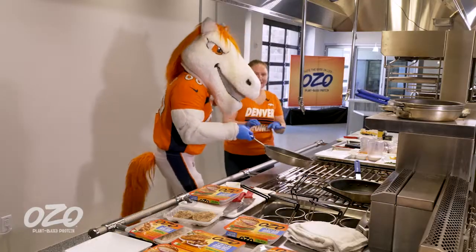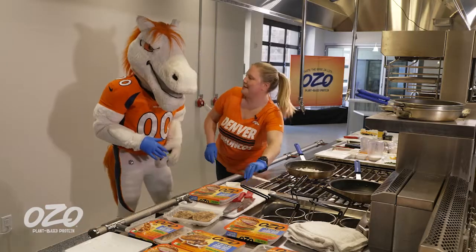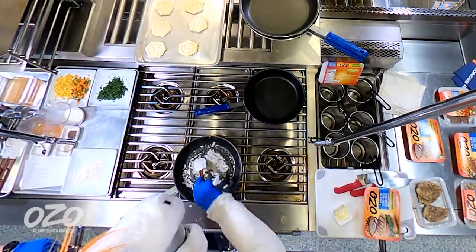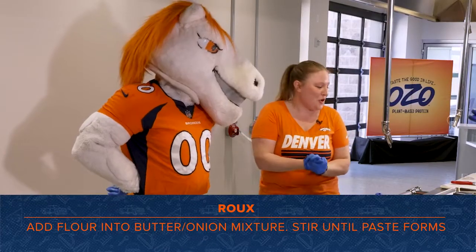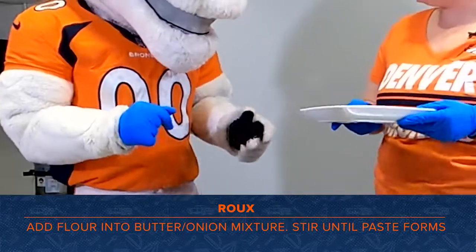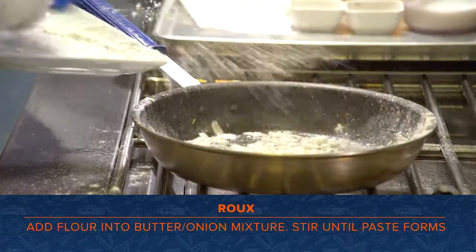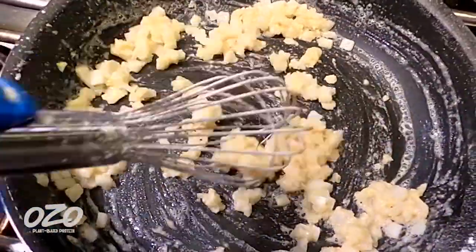Maybe you can do a fancy toss flip for us. Do you want to do the honors and make a little stir? Look at that technique. So then the next part, we're going to make a roux — we're just going to add some flour, make it like a paste inside the pan. A little bit more until it's all the way done. We got to mix the flour and the butter together.